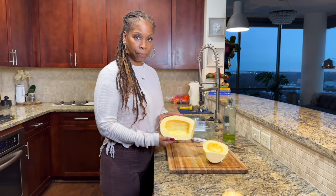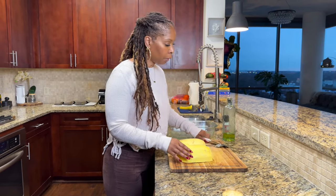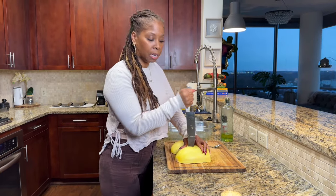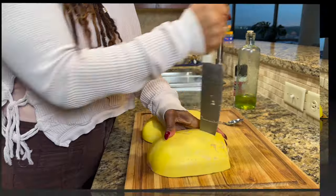Now that I have the seeds out — nice and clean — I'm going to flip these over and take my knife and add some little air holes. When it starts to steam, because we're going to bake it upside down, there are holes for the heat to be released.